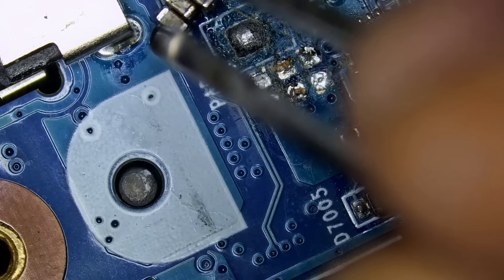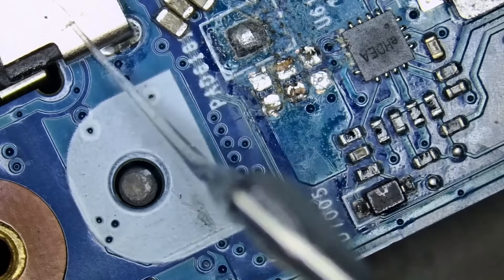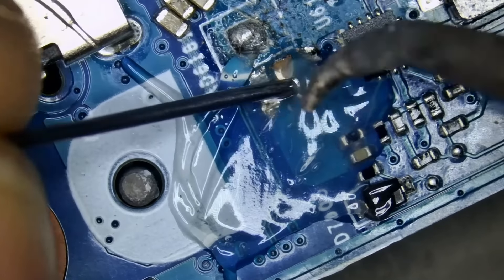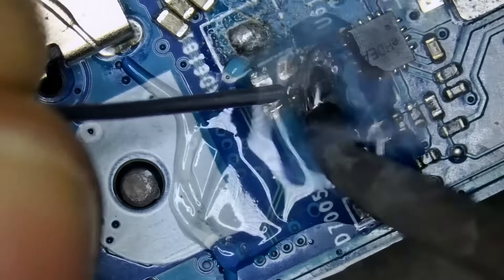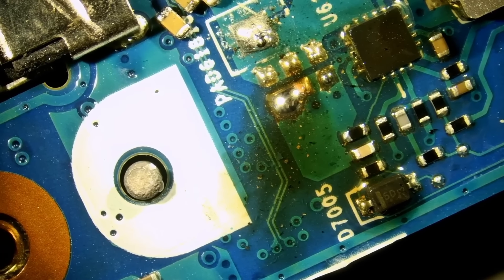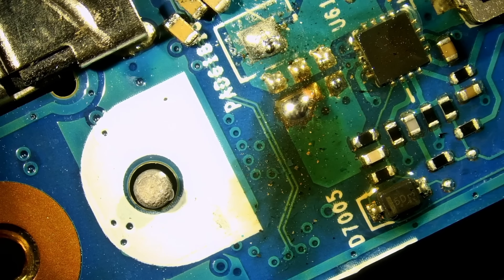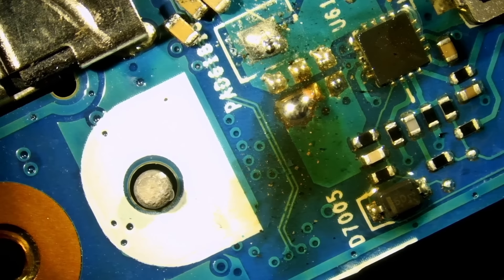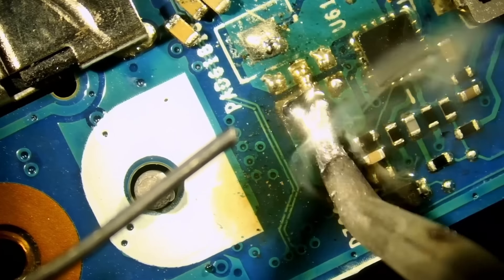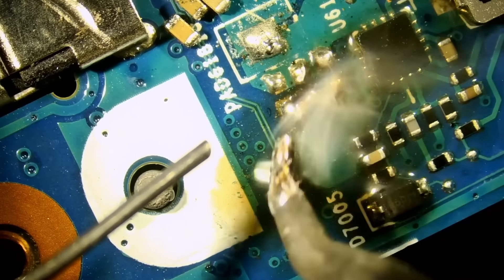Alright, so here we have three 5-microfarad capacitors. Let's go ahead and prep the board. Let's use our anti-glare light to get rid of the reflections. If you are in the same type of business or doing this as a hobby, you can purchase all your tools from NorthridgeFix, including this amazing anti-glare light, microscope, soldering stations, solder wire, flux — whatever you need. Just log in to NorthridgeFix.com, add to cart, check out, pay, and we almost always ship out same day.